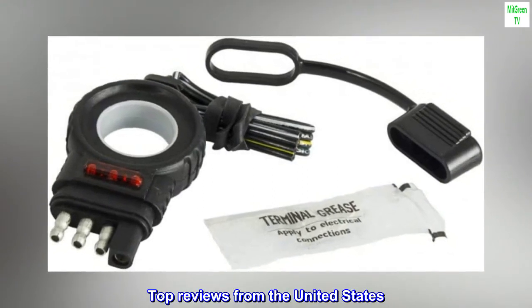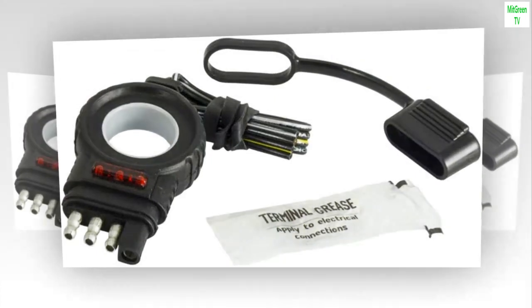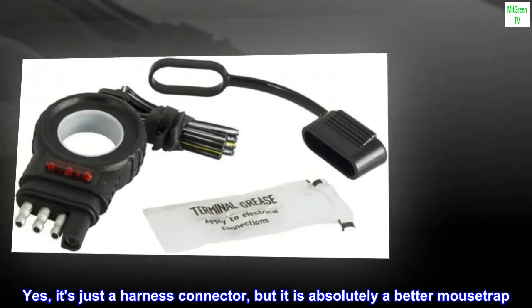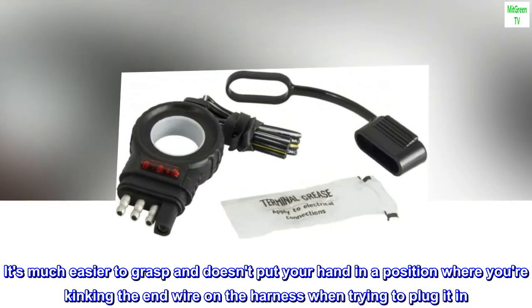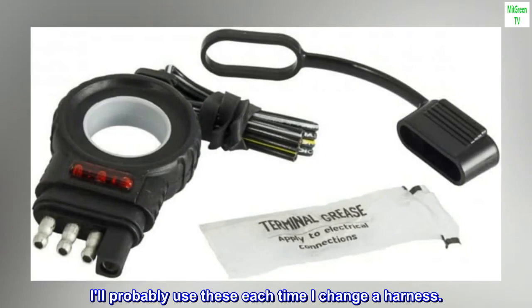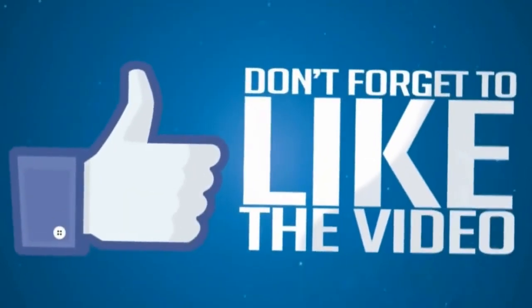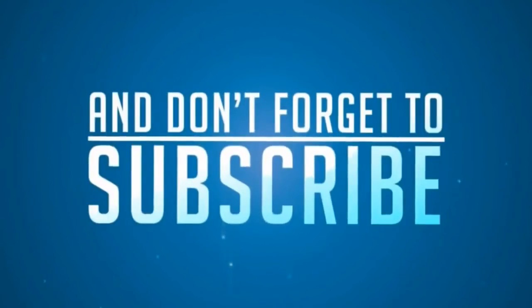Top reviews from the United States: This thing is kind of awesome. Yes, it's just a harness connector, but it is absolutely a better mousetrap. It's much easier to grasp and doesn't put your hand in a position where you're kinking the end wire on the harness when trying to plug it in. I'll probably use these each time I change a harness.